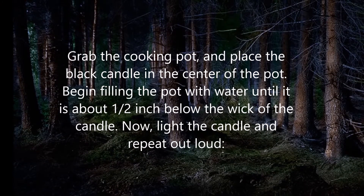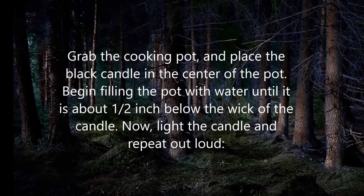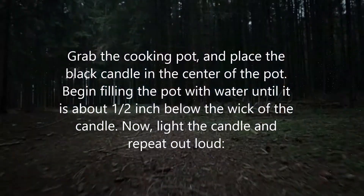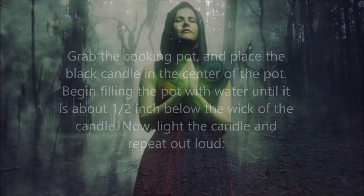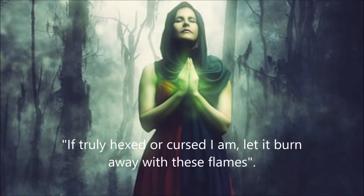Begin filling the pot with water until it is about a half inch below the wick of the candle. Now light the candle and repeat out loud: "If truly hexed or cursed I am, let it burn away with these flames."